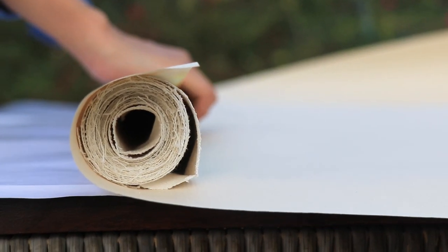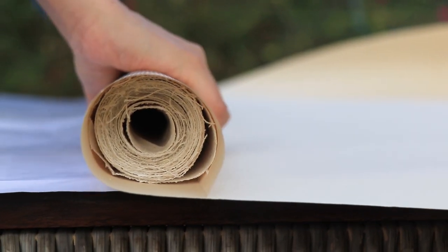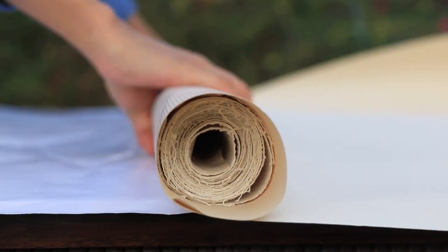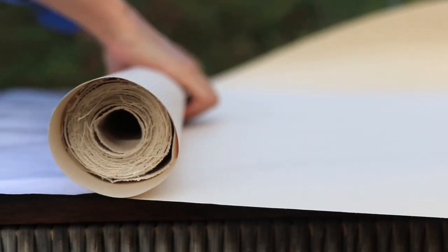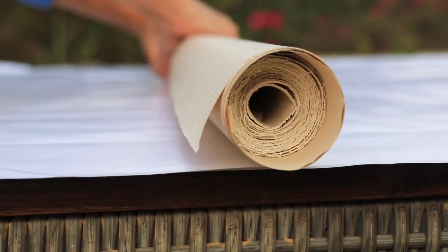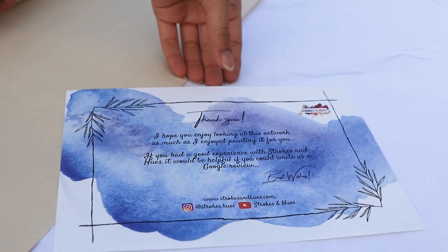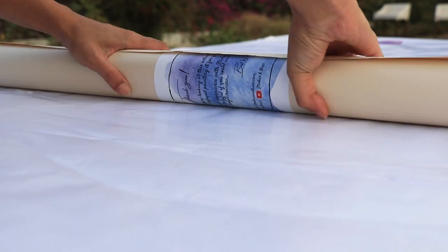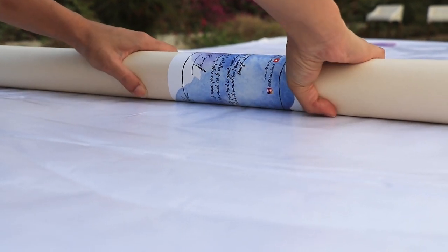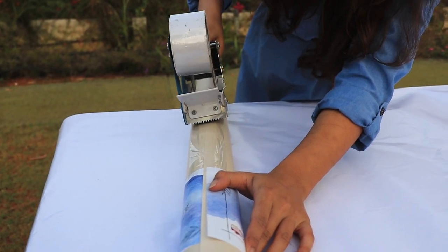After that I started wrapping the canvas roll with a sheet of brown paper to protect the painted side. I always make sure to send a thank you note with my paintings, so I carefully rolled this with the brown paper and then sealed the entire roll with cello tape.